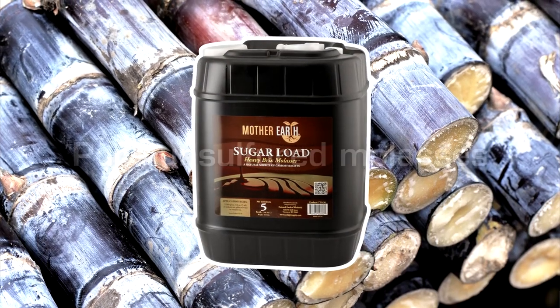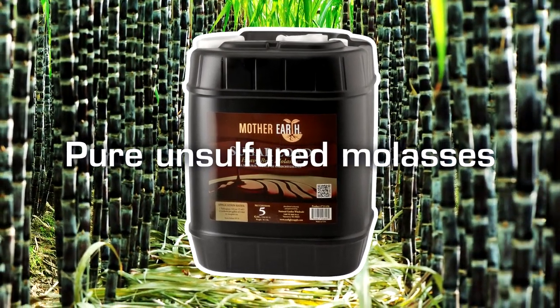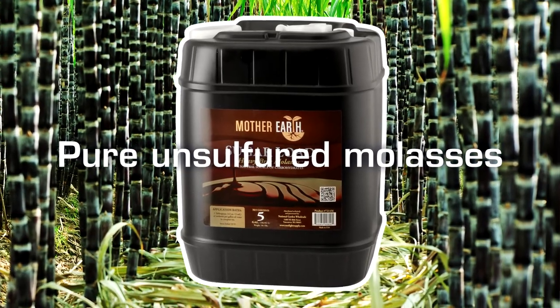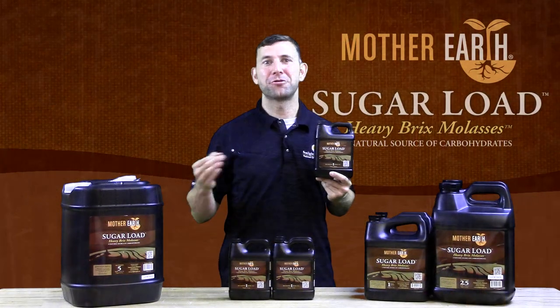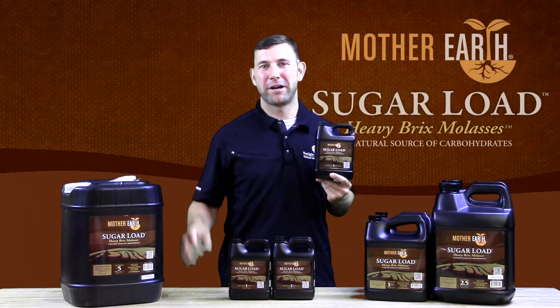Sugar Load is also an unsulfured molasses. Often sulfur will be used when young unripe sugar cane is harvested prematurely. These young canes are not as nutritionally dense and make a lower grade of molasses.